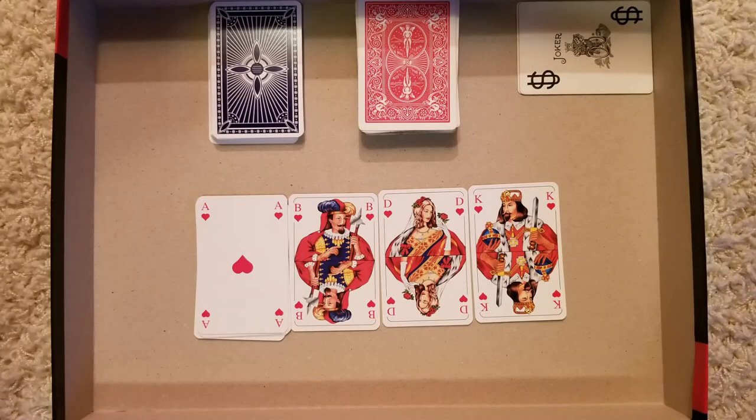In the German deck, it is B, D, and K, and those are called bube, dame, and kung, which translates to boy, lady, and king.